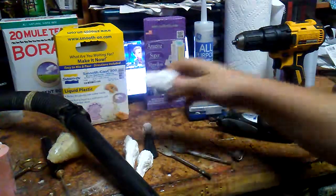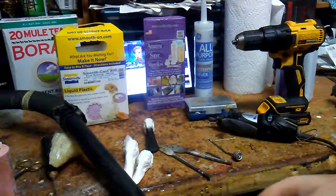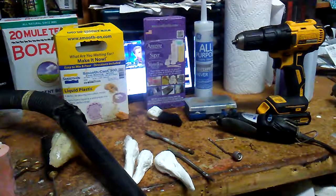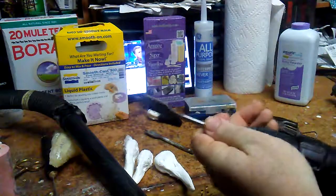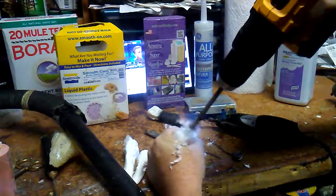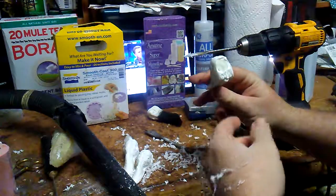Now we have our head and we're going to prep it. First thing is you need to get a tunnel going in the back of the head. For bigger birds like pintails and mallards, use a three-quarter inch paddle bit. For smaller birds like wood duck and teal, use five-eighths. Go in about three-quarters of an inch deep, and then you have your basic hole.